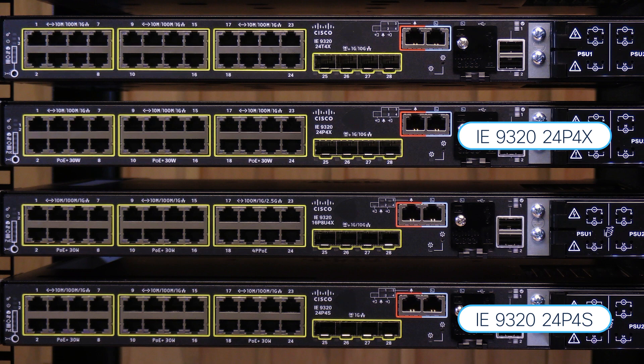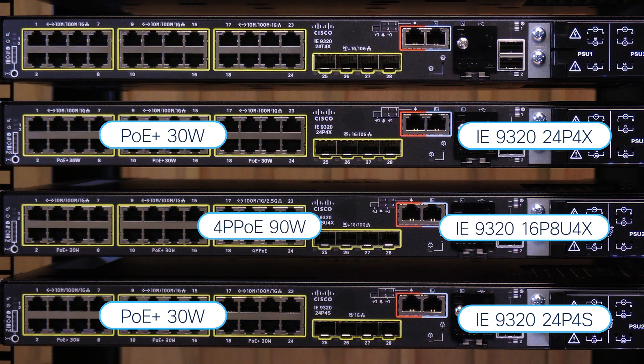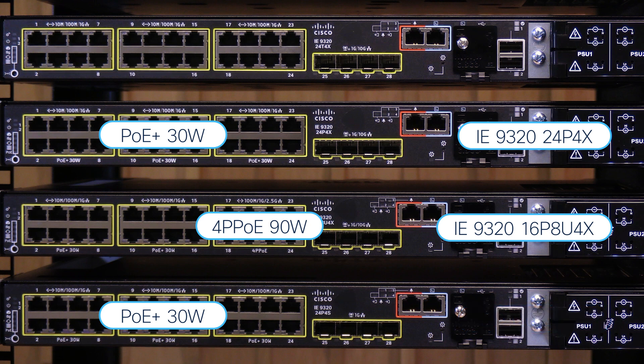Among these models, the second and fourth — the IE9320-24P4X and the IE9320-24P4S — support high wattage PoE and PoE+, with even higher power in the third unit, the IE9320-16P8U4X, with support for four ports of UPOE at 90 watts, all with an amazing power budget of up to 720 watts.